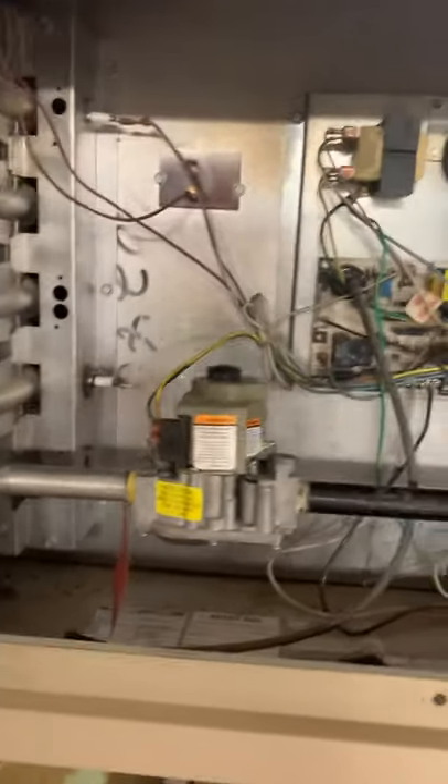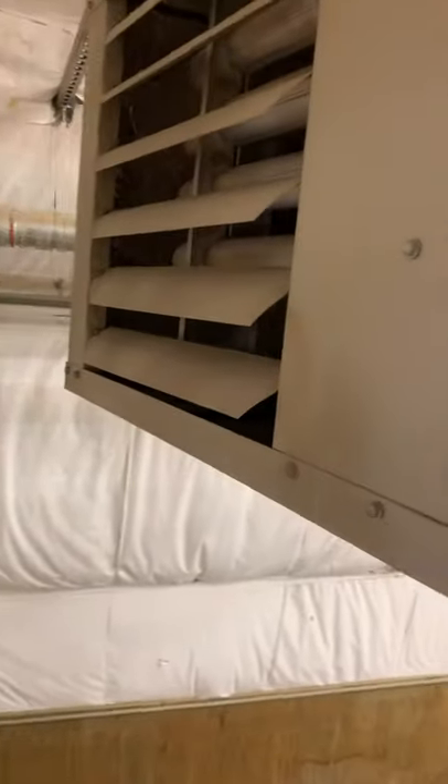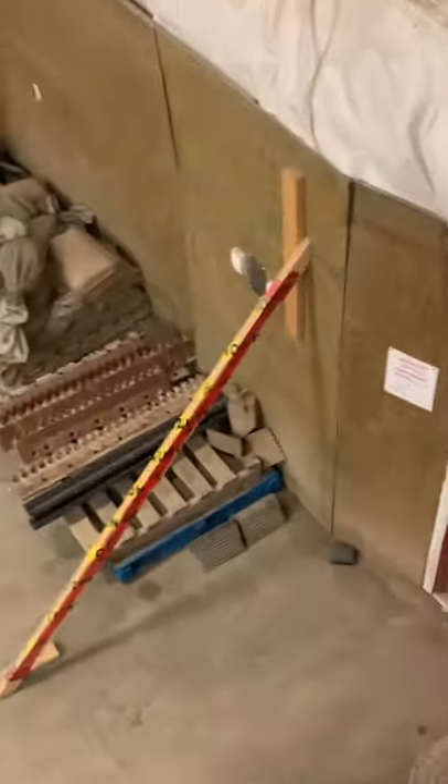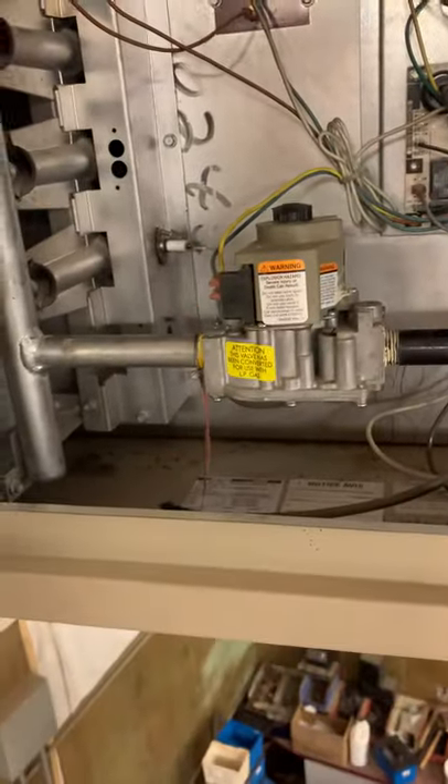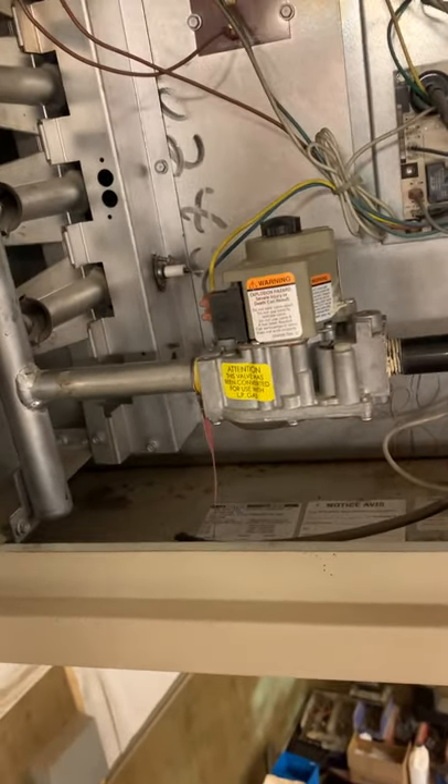Today I'm going to show you how to do a service on an ADP unit heater. I'm not a huge fan of the brand — the quality long term has given me some issues. When you first come up to this unit if it's running, I would suggest turning off the stat. If that's not an option, turn the gas off and it's going to eventually lock out because of flame failure.